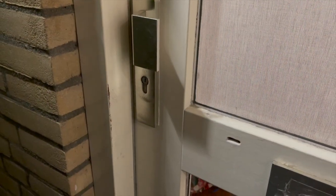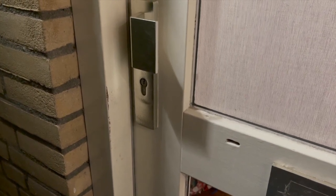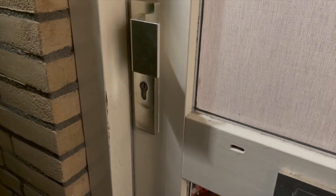I'm now standing outside the front door without my keys, so let's hope this works. Siri, unlock the front door.